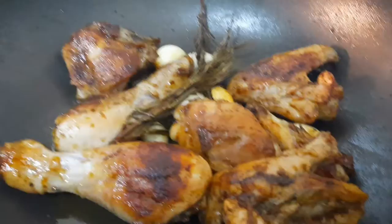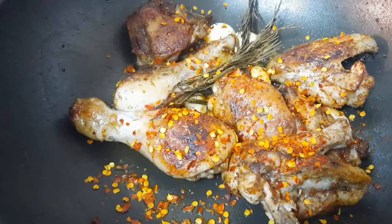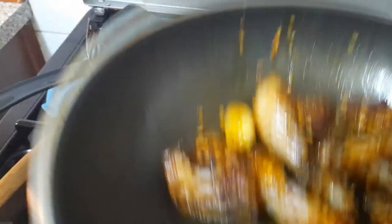The last step: for all the pili pili lovers, just throw in some chili flakes. This depends on how much you can handle — one and a half teaspoons is okay, or even one. I was taught to toss it like this, just playing around with your palm like this and your hand like this.